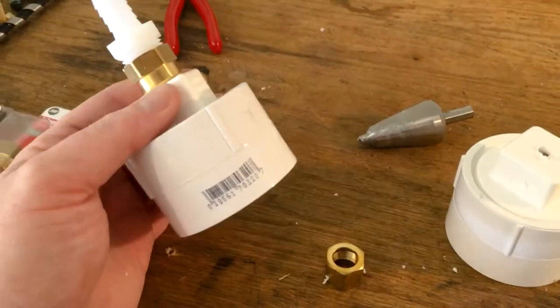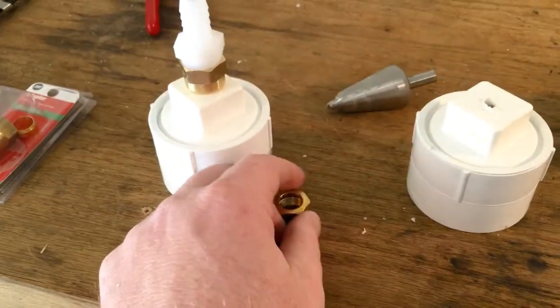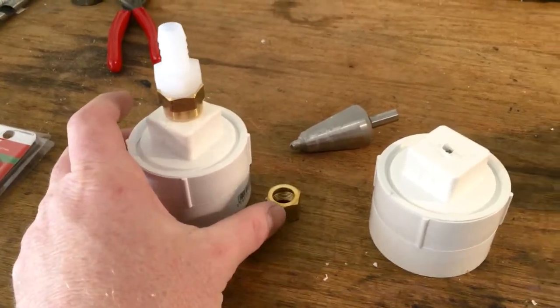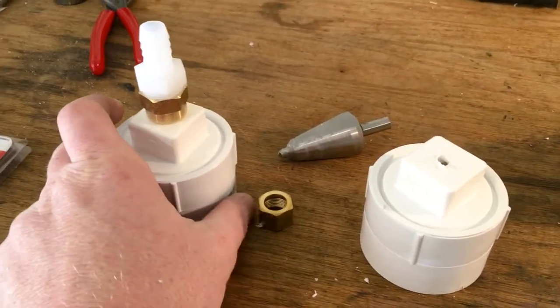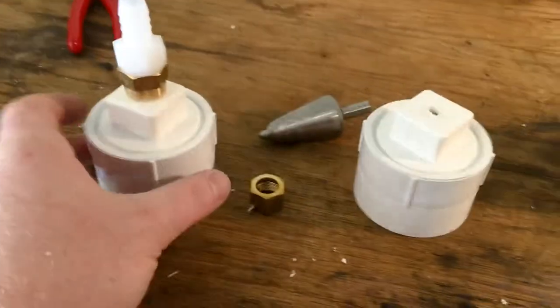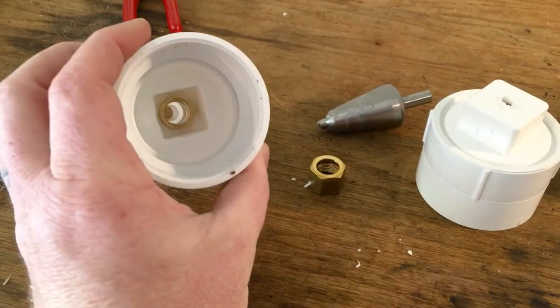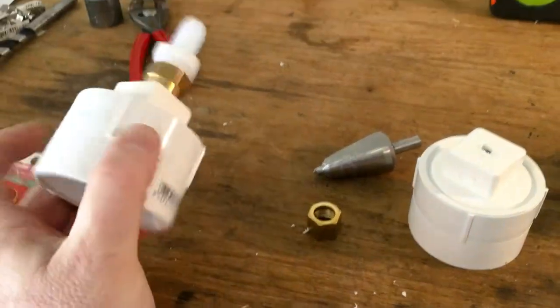I can also use some Teflon tape. I'm not too worried about it right now because I'm just going to submerge this in the tank. But if I was using it as an external filter, I'd definitely be taking more pains to ensure it was watertight from the first try.